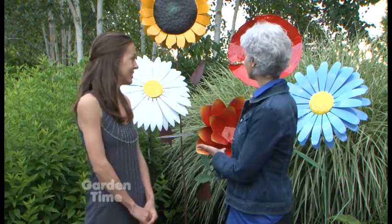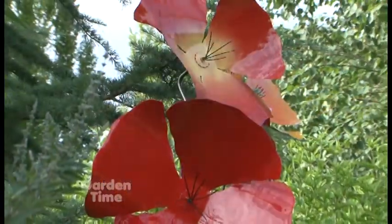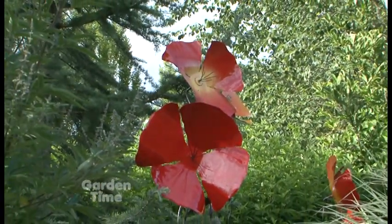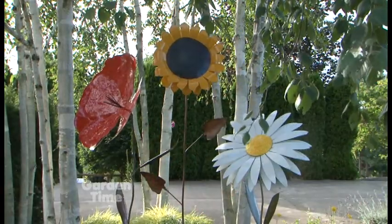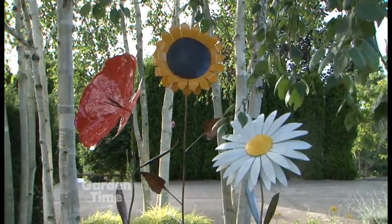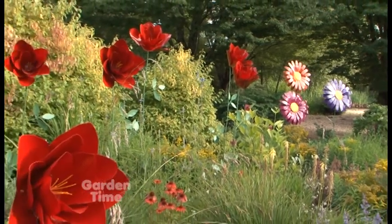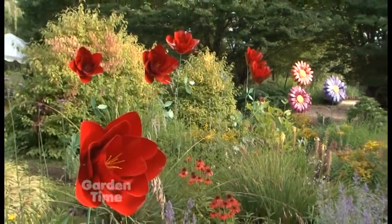Tell us about this installation — it's just beautiful. This is part of Fluoride Gigantis by Richard Hayes and his lovely wife Kendall. They powder coat steel and bring a real whimsical touch to the garden with their giant flowers. When you come in, there are just these huge metal flowers on each side of the pathway.